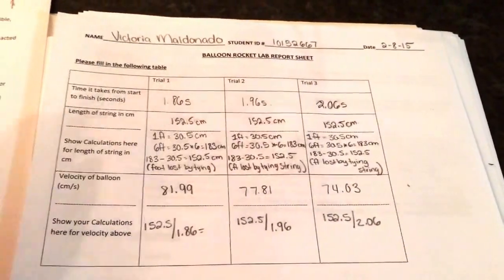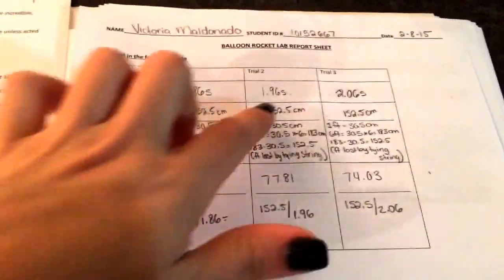I am going to do this about five more times and record my results. These are my results from trial one, two, and three.